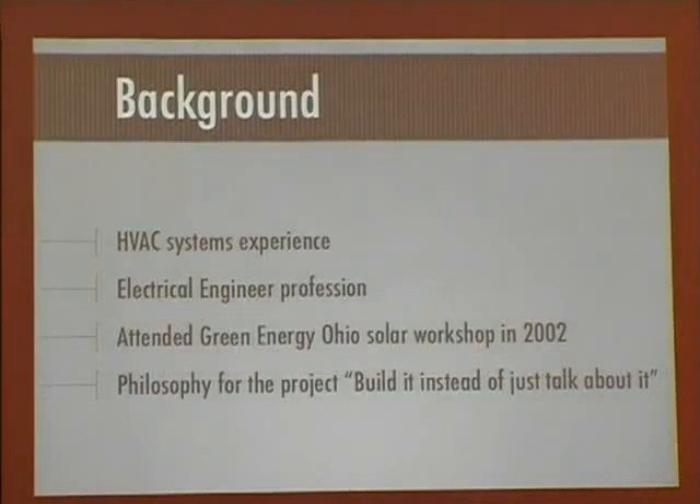My philosophy for this project is just build it instead of just talking about it, because I've been talking about this for many years with all the nuances and intricacies I could do. I get killed in the details. So I said let's just build something. I didn't really design this from the front end — it's more design through experimentation, so at this point it's really just kind of a kludge from a design perspective.